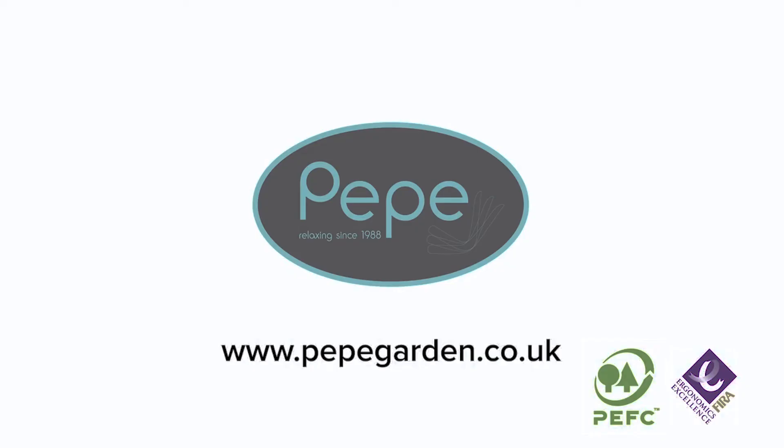So here you have it — your finished Villa 160. All you need to do now is sit back and relax. I'll see you next time.